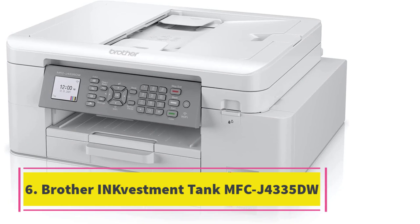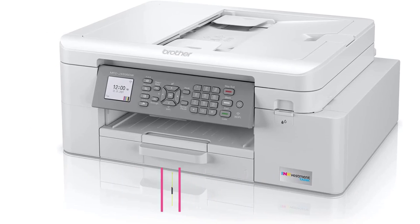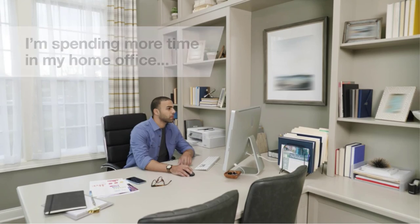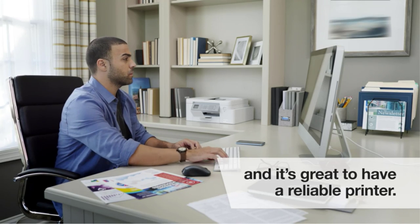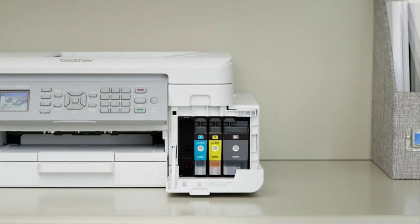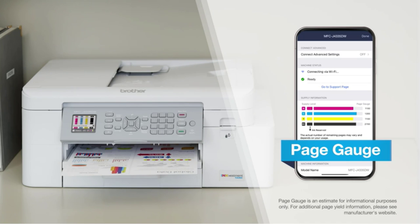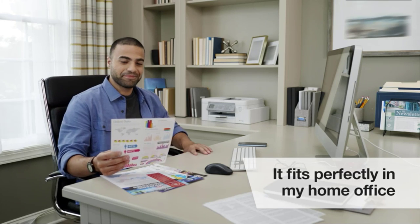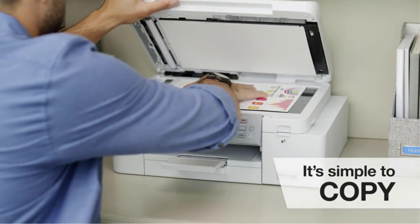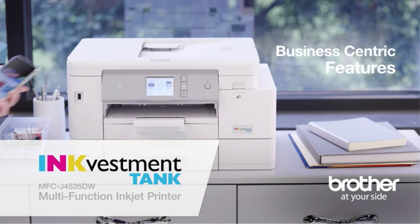Number 6: the Brother INKvestment Tank MFC-J4335DW. Printer type: inkjet. Features: print, copy, scan. Print speed: 20 ppm black, 20 ppm color. Duty cycle: up to 2,000 pages per month. Print resolution: 4,800 x 1,200 DPI. Scan resolution: 2,400 x 1,200 DPI. Total paper tray capacity: 150 sheets. Two-sided printing: automatic. Copy speed: up to 20 ppm. Best for a family or home office with diverse color printing needs.